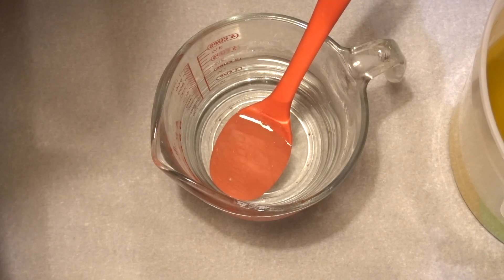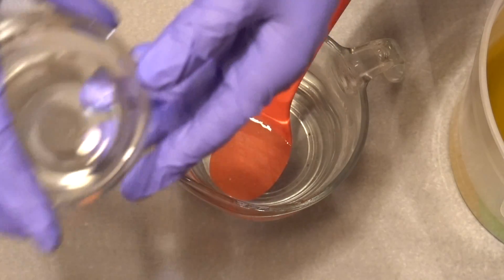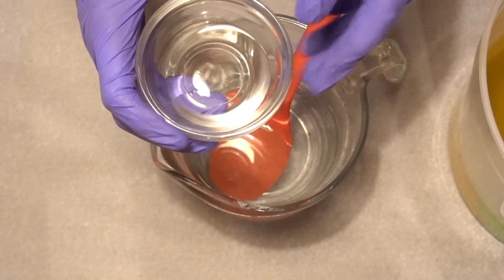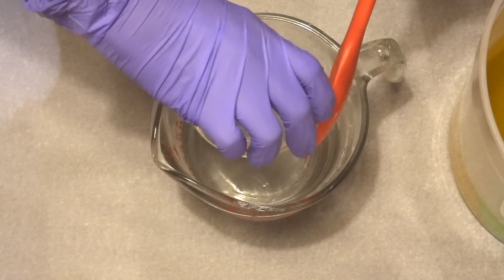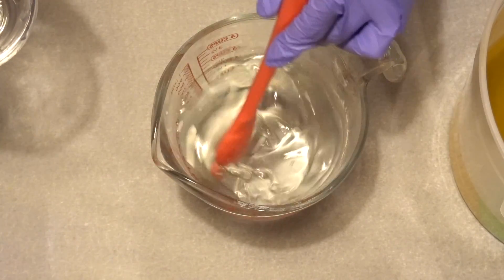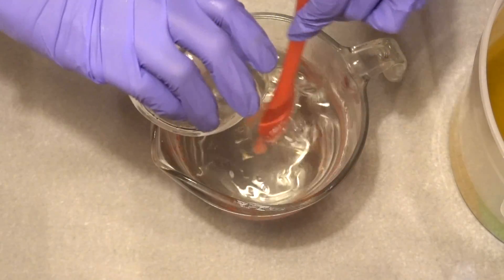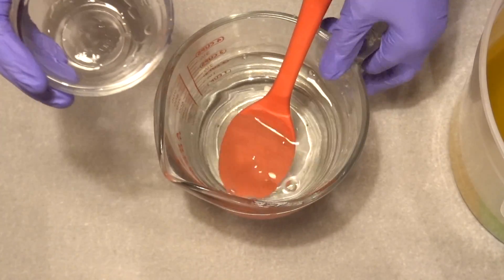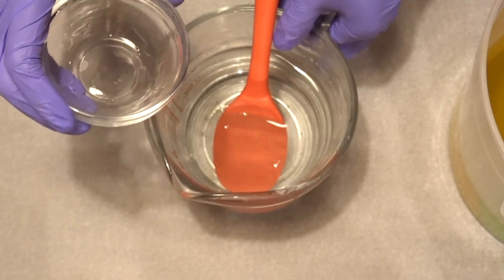Before I do anything else, I'm going to go ahead and add in my sodium lactate and stir that. While that's just sitting around I'm going to go ahead and prep my colors.